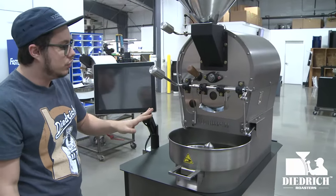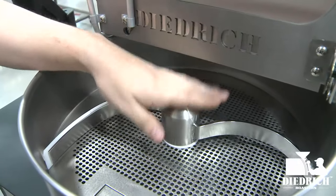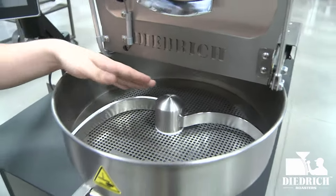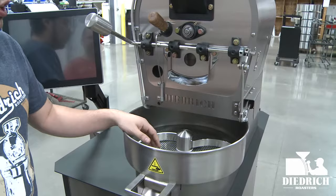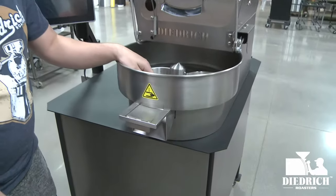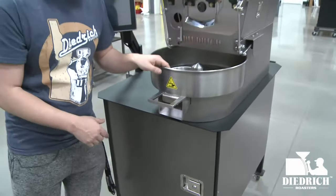Now let's move down into the cooling bin area. On the 2.5 kilo, the agitator is optional because it's a small batch. What the agitator does is evenly move the beans around the cooling bin when they drop in at the end of the roast, so you can start the cooling process. In the front there's a door that opens up so you can get your beans out and use the agitator to move them into any container you want.